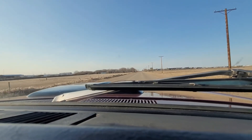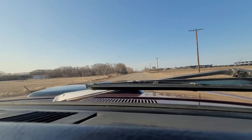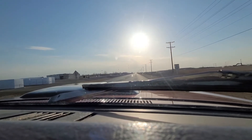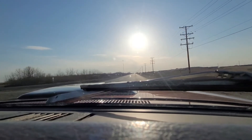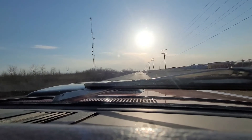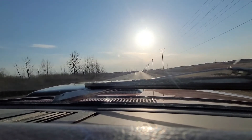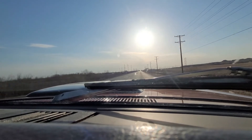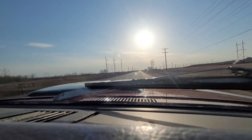She revved up to five grand — not too bad, fairly cleanly. We'll try just an acceleration on the road as we take off. Again, she revved up clean right up to 5000 RPM, but seemed to kind of run out of a little bit of steam there.